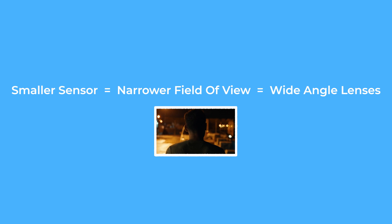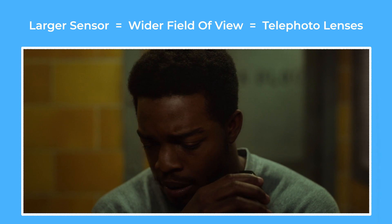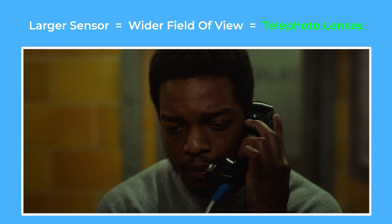The smaller the sensor is, the more cropped in the image will be and therefore the wider focal lengths you will need to use. Whereas the larger the sensor is, the wider the shot will appear, which means cinematographers will often choose longer, more telephoto lenses.